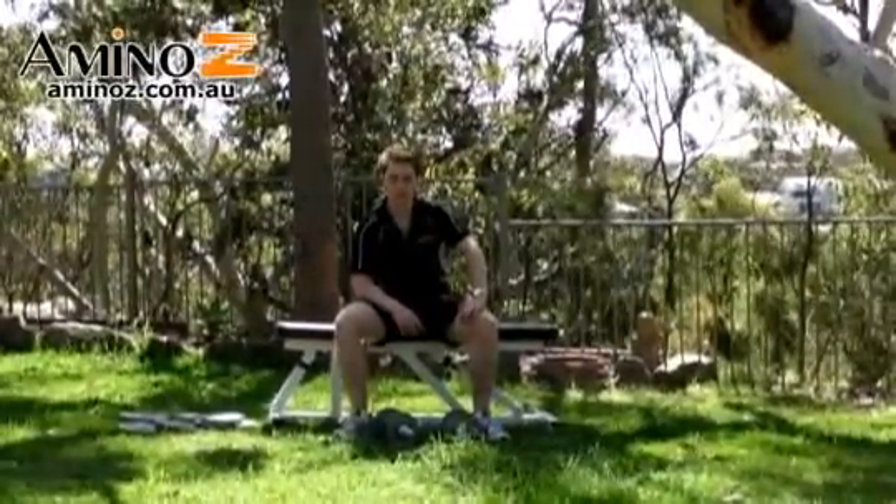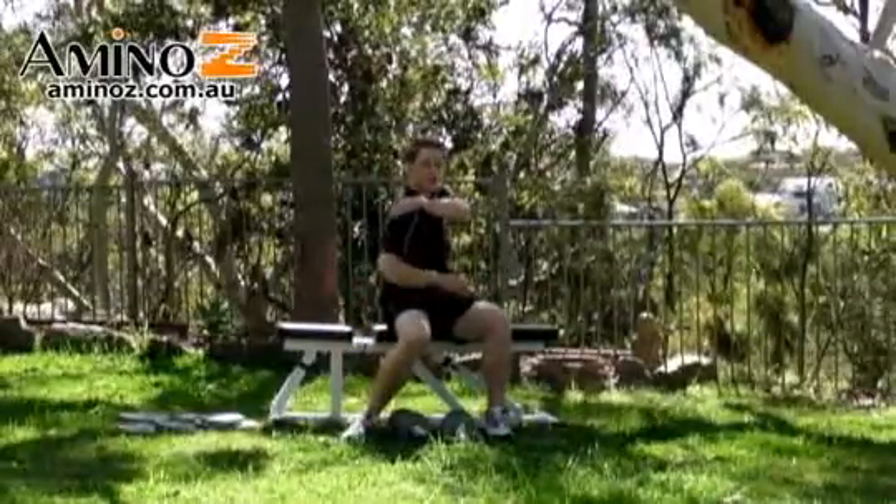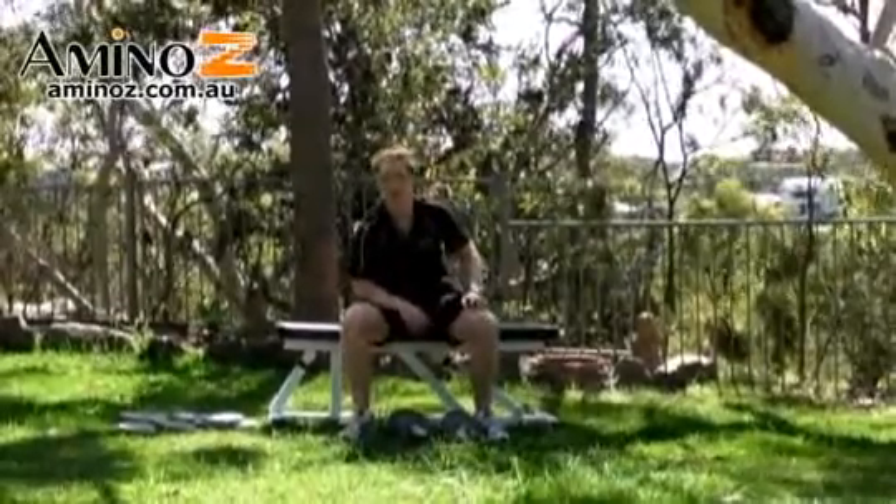Dumbbell reverse flyers are great for posterior deltoid development. The posterior deltoid is the back of the shoulder — it's a very small and a very weak muscle. We're effectively isolating this muscle with this exercise.